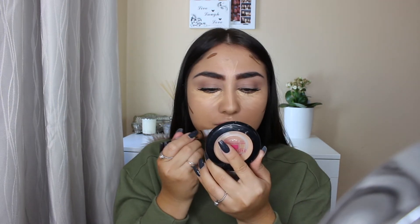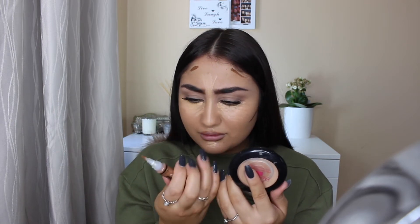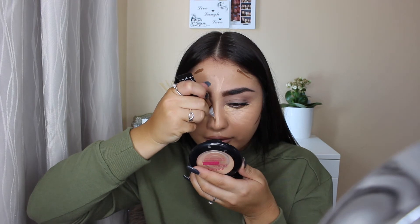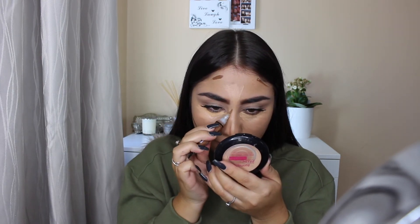I don't want to put too much product on, especially the contouring shade, in case it doesn't blend out well. When squeezing out the product, I feel like there's not that much in there — it says 18ml. I'm going to be very careful contouring my nose and just use the leftover product on the brush.